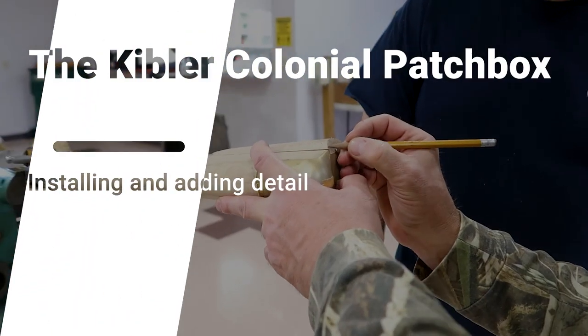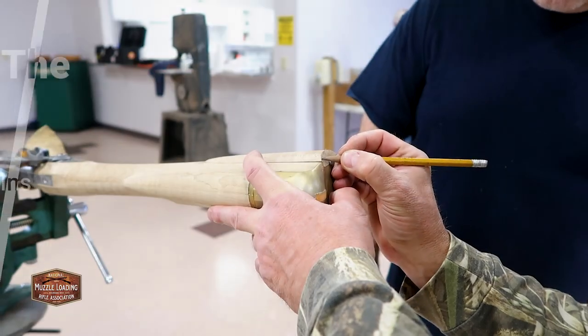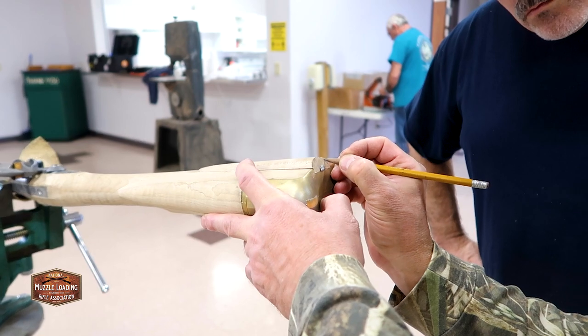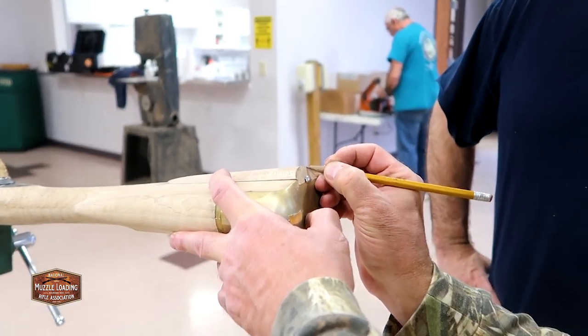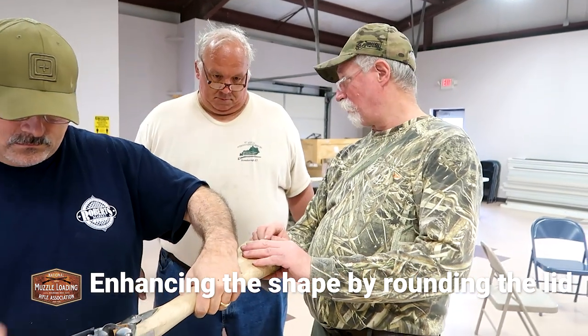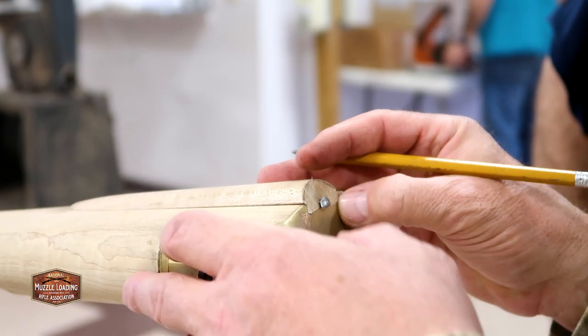Preferably, if I was building this gun, I would put a little more of a rolly shape on the top of the box. See what I'm talking about here — this is kind of flat top and abruptly rolls on the side there. In other words, this needs to be rounded up.